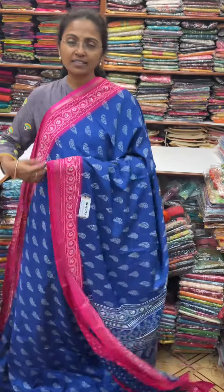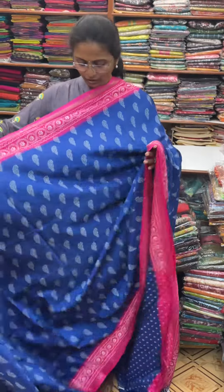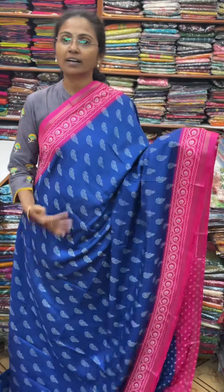Hello all, welcome to PSA Brothers, this is Nithya here. In this video, you will see a great pattern of grape silk sari.